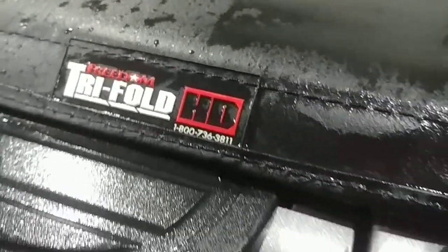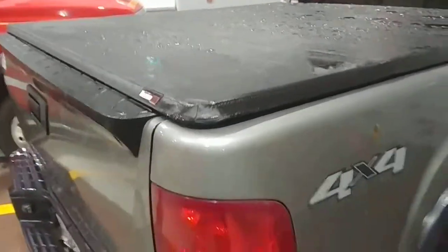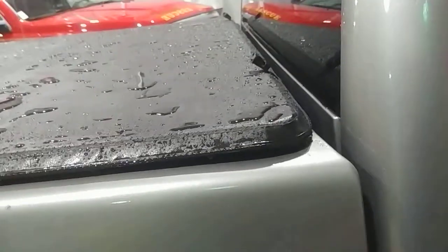This is the Freedom Tripode HD. It's a hard cover — it looks like a sock cover, but it's hard. The seal around it is amazing. I don't get no leakage from snow or rain. As you can see, I just washed it.